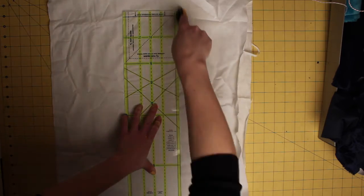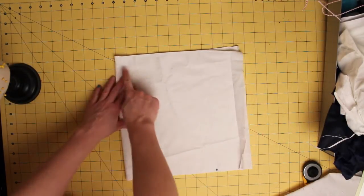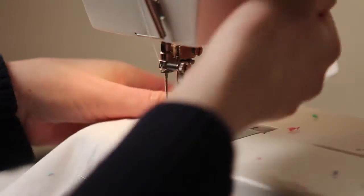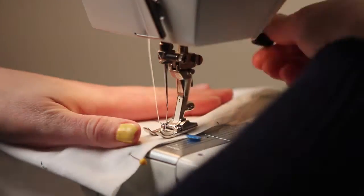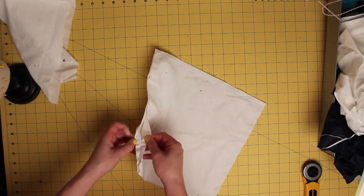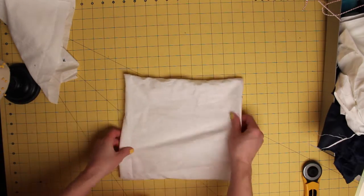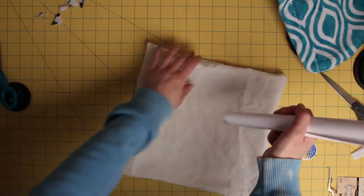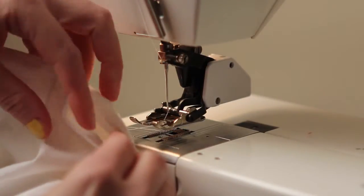Cut two rectangles that are 16 inches by 32 inches. Take each rectangle and fold it in over on itself so right sides are together. Then sew all the way around three sides using a half inch seam allowance. Turn right side out and using a piece of paper as a funnel, fill each bag with three to four cups of rice. Using your machine, sew the gap shut. Set the bags aside.